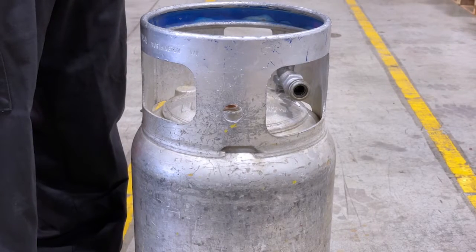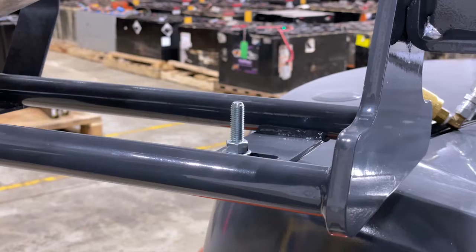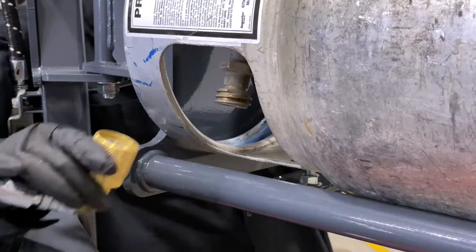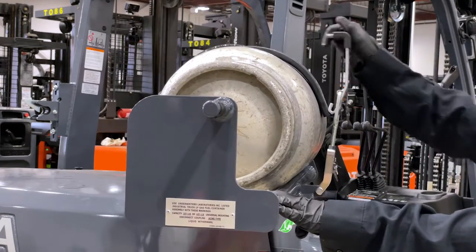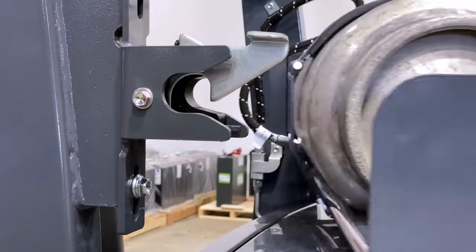When replacing with a new tank, match up the indicator holes on the propane tank with the screw. This will make sure the fuel straw inside the tank is drawing fuel from the bottom of the tank. Reconnect the hose, reconnect the safety latch, lift the pin, and swing back until it locks back in place.